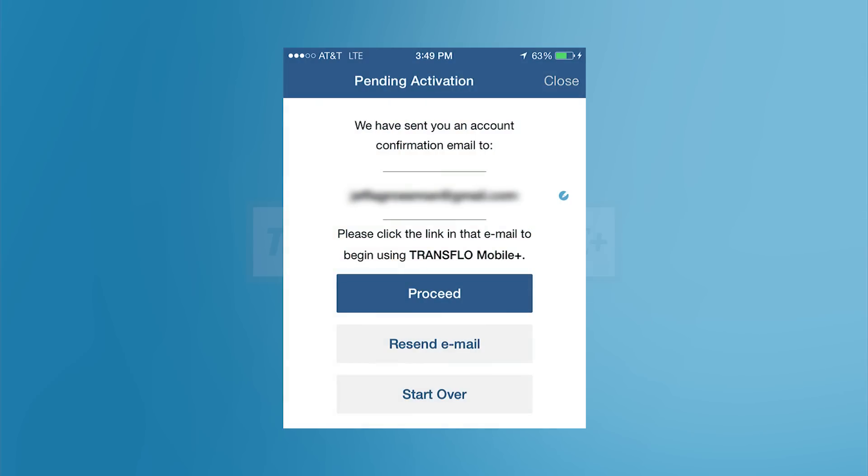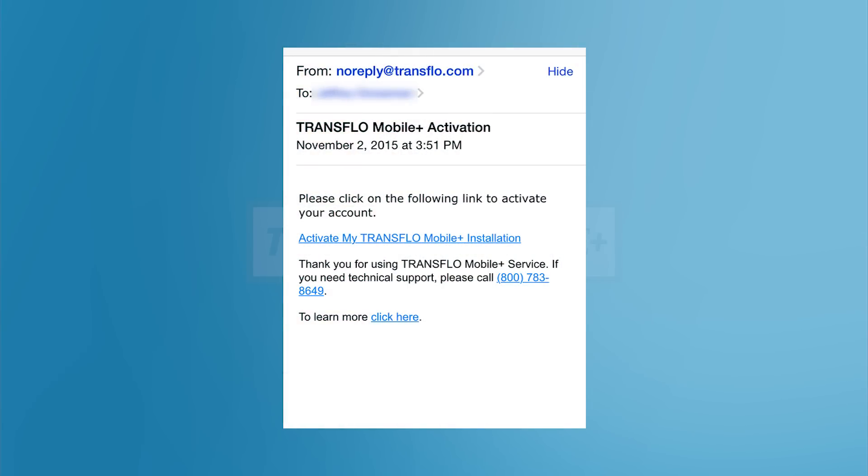Transflow Mobile Plus will now prompt you to confirm your email address. Go to your email and open the email called Transflow Mobile Plus Activation. Tap on the link that says Activate my Transflow Mobile Plus Installation to activate your installation.